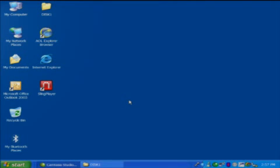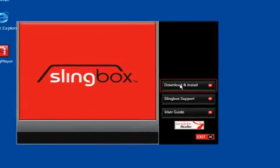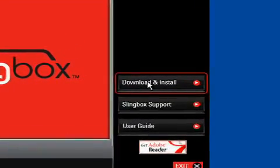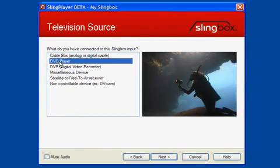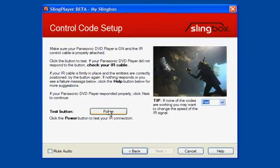Now you're ready to download and install the SlingPlayer software on a computer connected to your router. The first part of the installation will update your Slingbox Solo to the latest version of firmware to assure you enjoy the best possible performance. Select your country, configure the input, configure the source device, and test the IR connection.